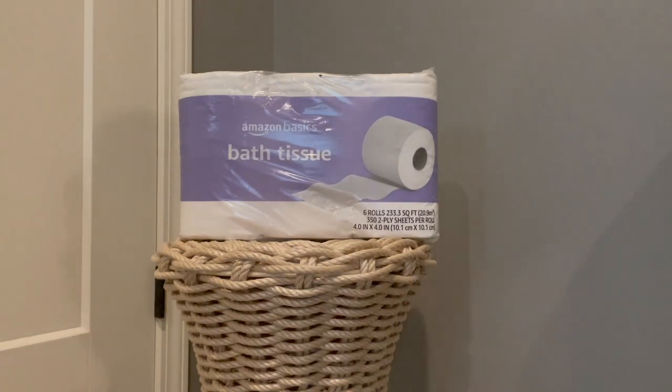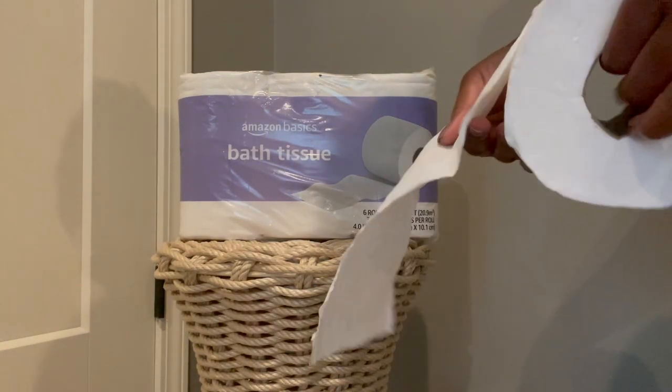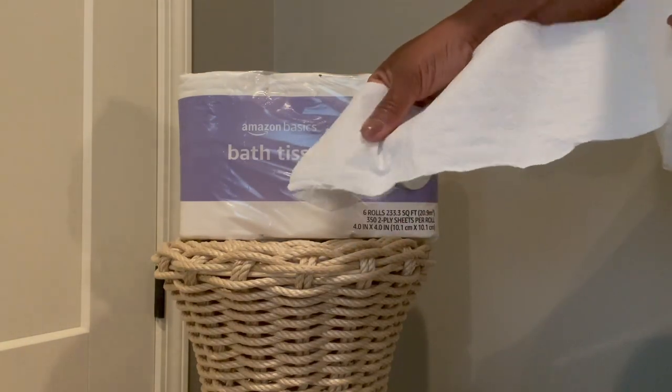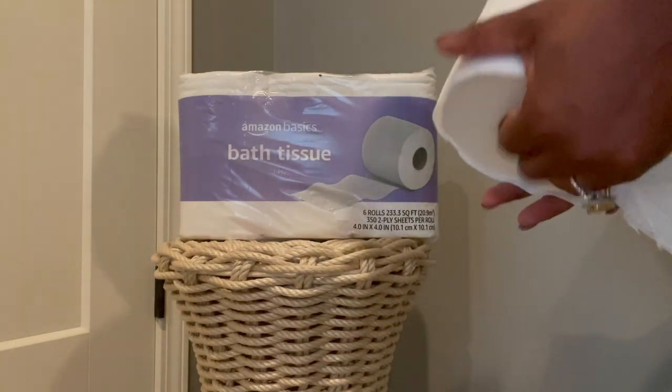One thing I'd like to talk about with this product is that it's not what I'd call sturdy, but if you look here — I'll show you the toilet paper — it is a two-ply paper. One of the things I like is that the paper is very soft.